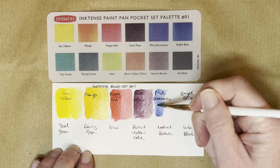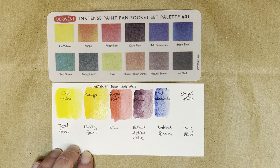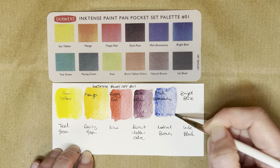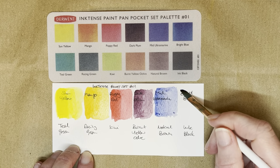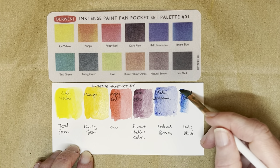So this is mid ultramarine, which is a bit harsh. And then we have bright blue, which looks pretty much like a phthalo blue to me.